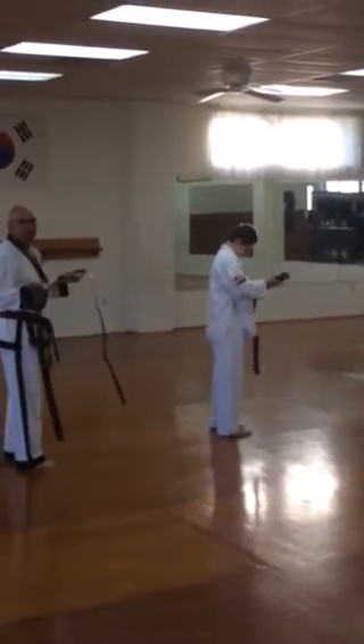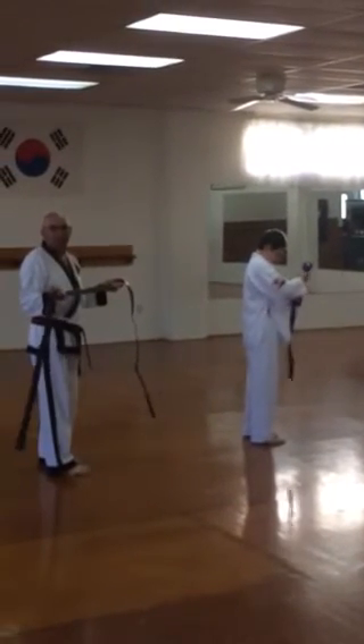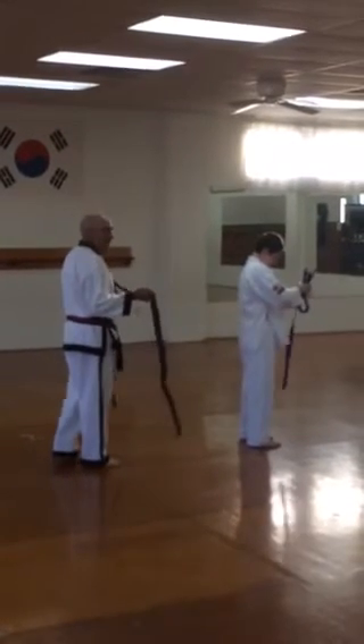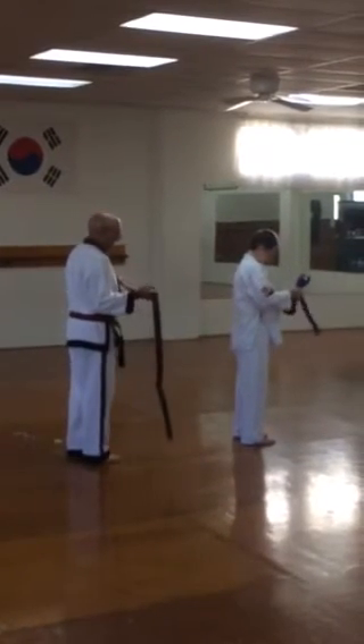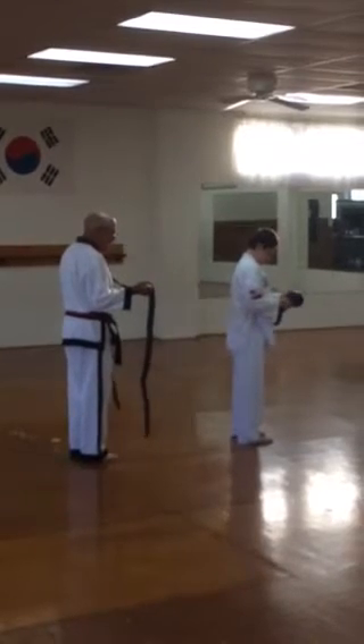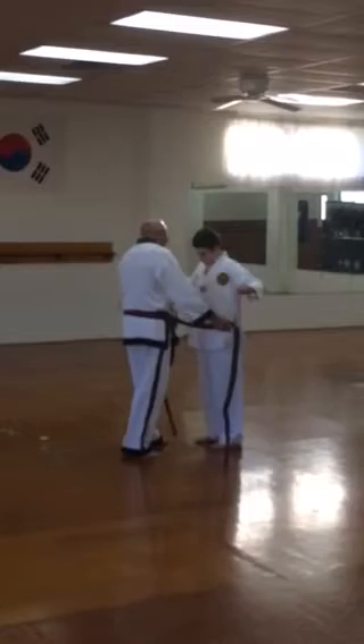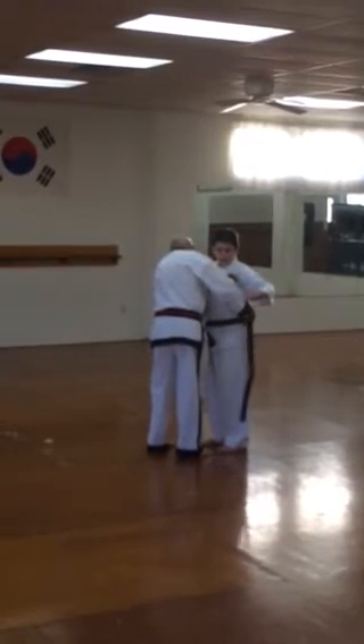He's asking for a belt rack so he can put them all up. I've got to build him one. I just have my stuff in the drawer — it's one thing I never did. I didn't open the drawer because of the color. He asked me for a belt rack; I told him I'll build him one. Mine's in the closet.